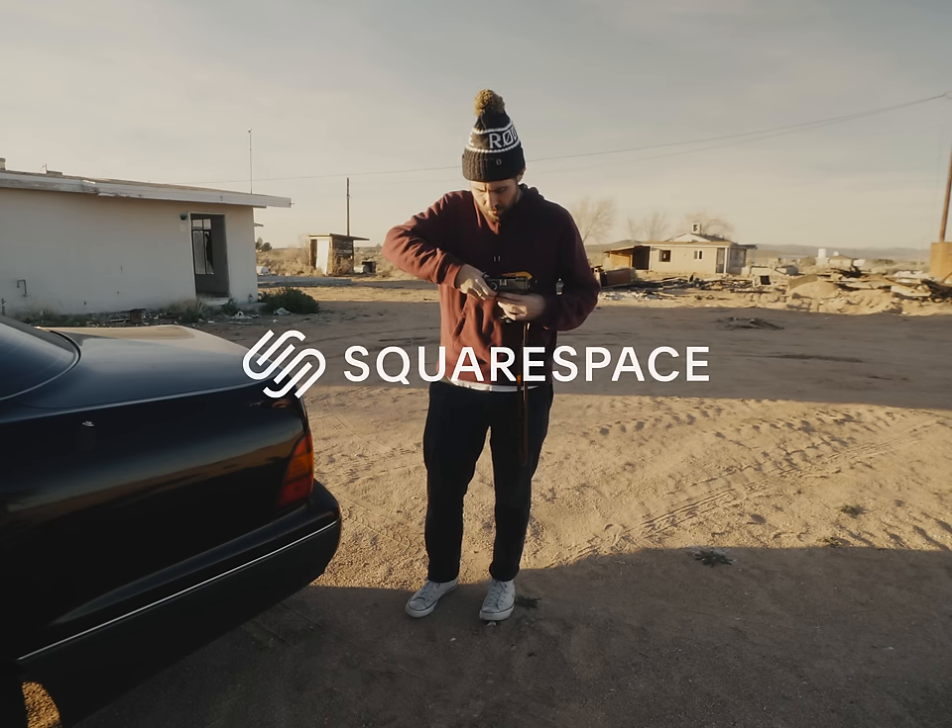Today's episode is sponsored by Squarespace. There comes a time in every film photography YouTuber's career where they need to shoot a bunch of expired film and then talk about it, because people online enjoy watching others get hurt.